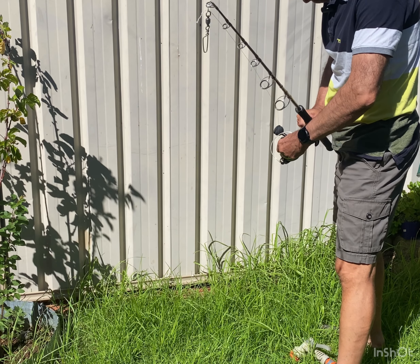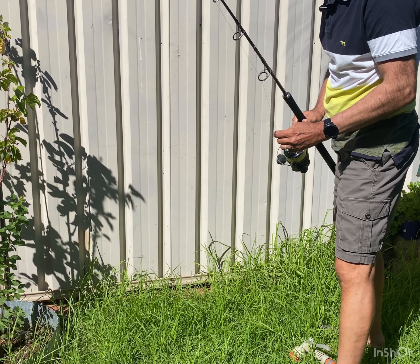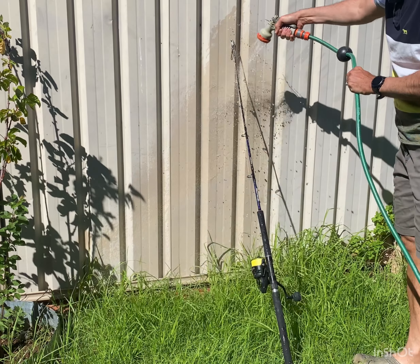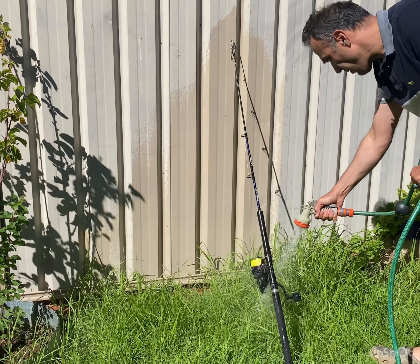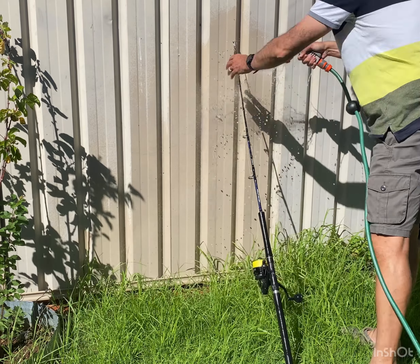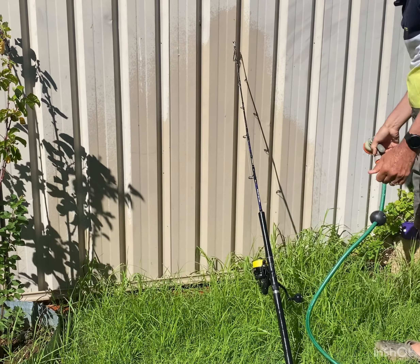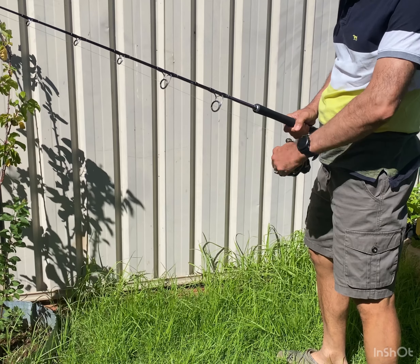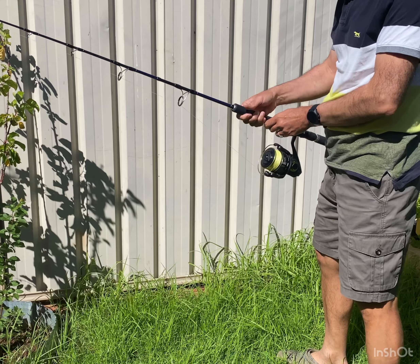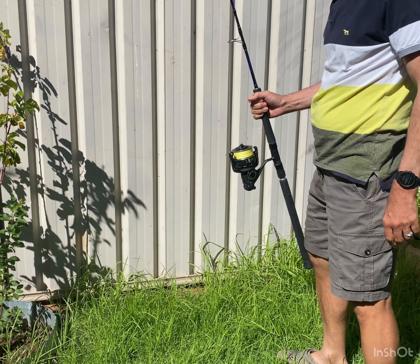When you wash the reel, you hide the drag — you tighten the drag and then once you wash it and it dries, you crack it off so there's no drag pressure on it at all. The reason for this is because you're pressing the drag washers together, and you're going to get a smooth feeling after.